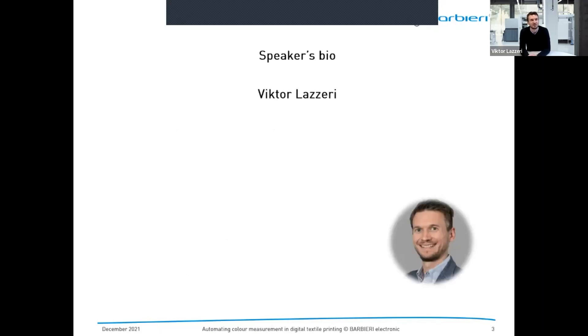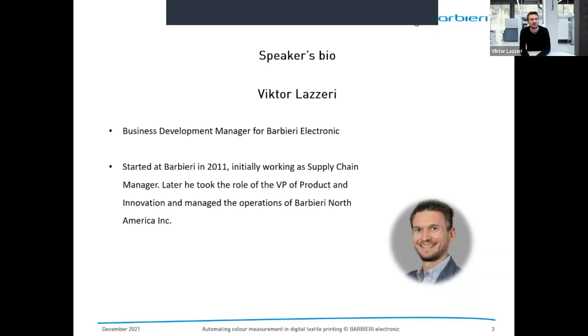A few words about me. I'm Victor, the business development manager for Barbieri Electronics. I started at Barbieri in 2011 working as supply chain manager, and later became VP of product and innovation and managed operations for Barbieri North America. My focus at Barbieri is to expand the company's international business into new markets, applications, and industries.